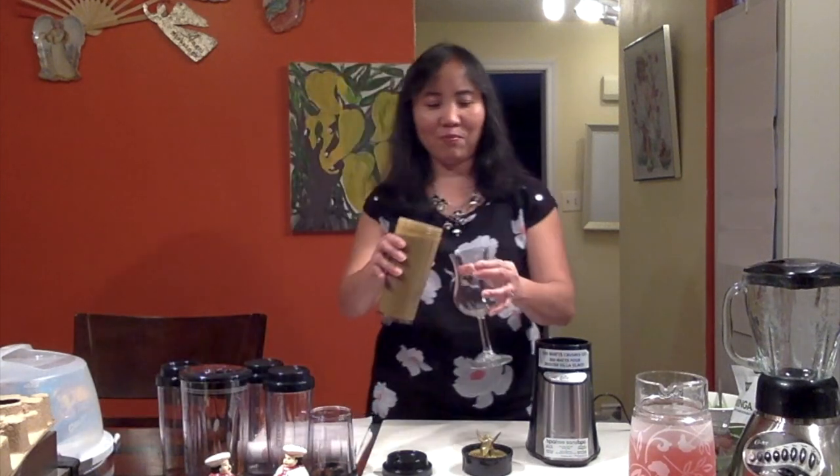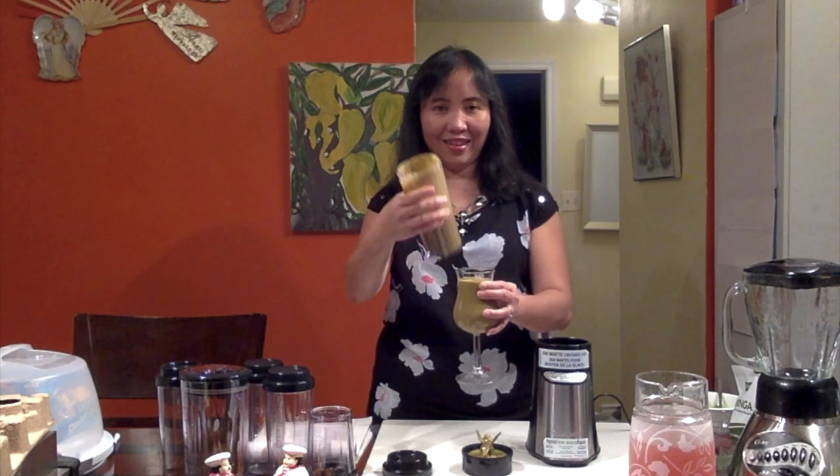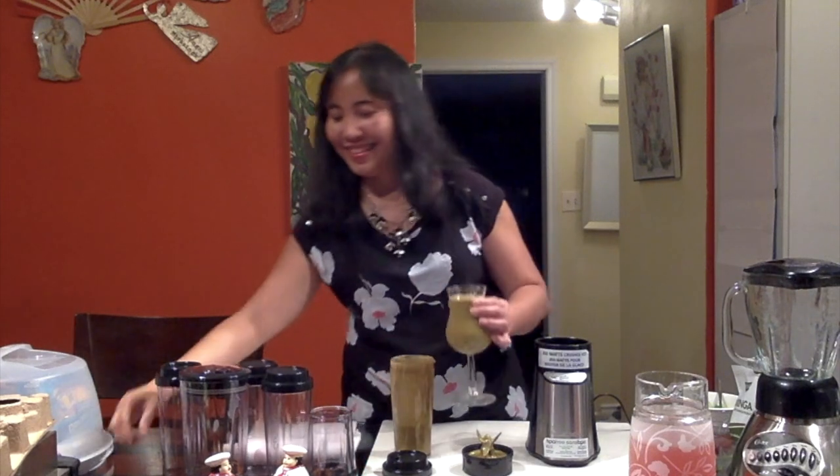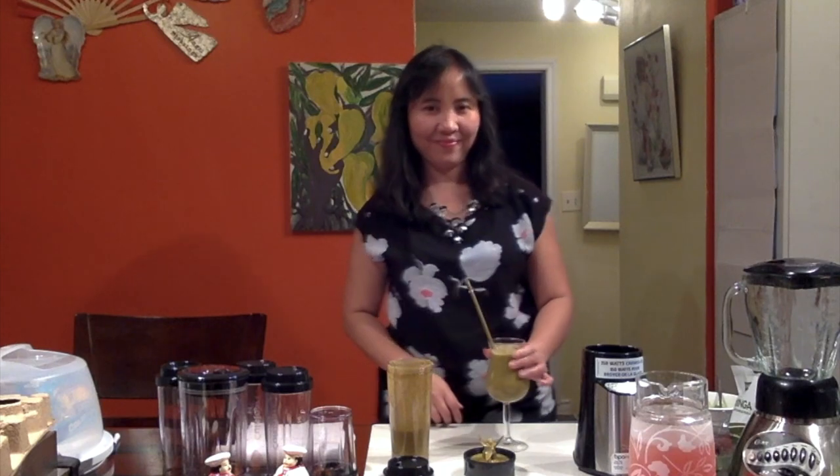So we're going to transfer it to a glass since we're not going anywhere tonight. And apparently we have more. And there we have the straw — so we have a really good smoothie right here. I hope you enjoyed my channel. This is Arlie Mendez, thank you for watching. I will see you next time. If you like my channel, don't forget to subscribe and hit the notification bell so you will be updated with my next video. Good night — we're going to drink the smoothie now. It's really good!